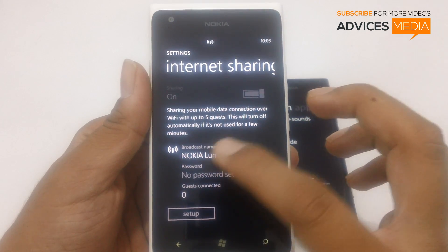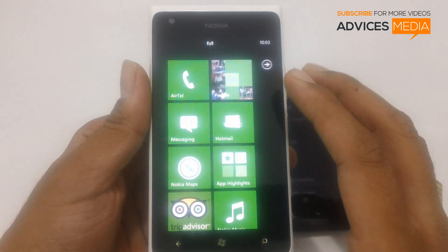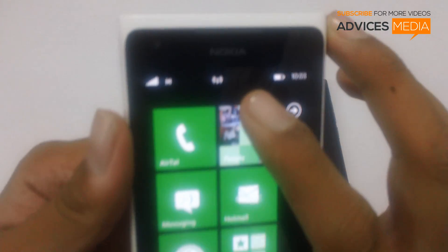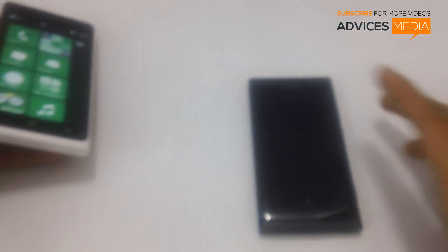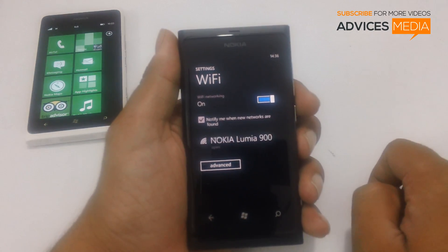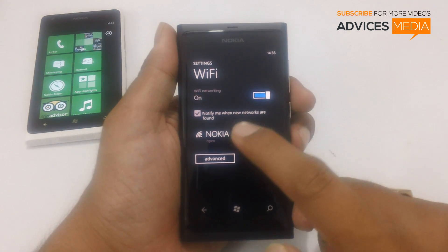Right now as you can see we have the broadcast name as Nokia Lumia 900. In order to check if the internet Wi-Fi is working or not, as you can see there is a new icon here on top. Let us check the same by enabling the Wi-Fi and then searching for the nearby connections.